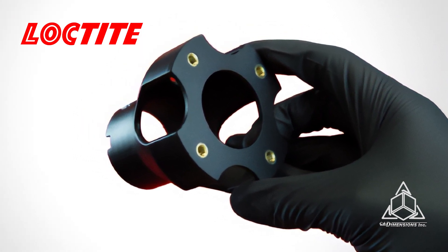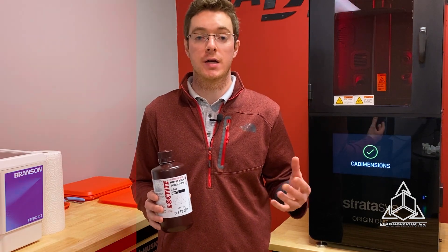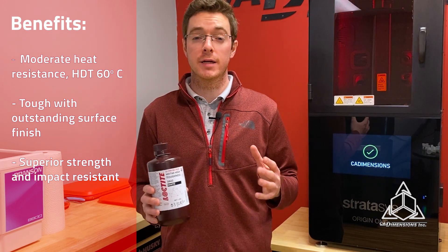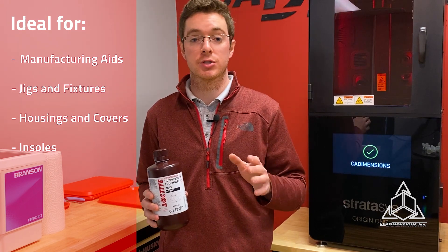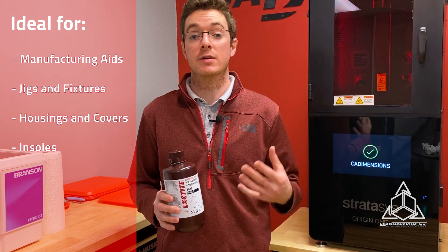3843 comes in three colors: white, matte black, and clear. It's a semi-flexible, high strength engineering resin with good impact resistance and excellent surface finish. It has a moderate heat resistance with an HDT of 60 degrees C, and it's ideal for a wide variety of tooling applications on the production floor, such as jigs and fixtures, manufacturing aids, housings and covers, and even insoles.